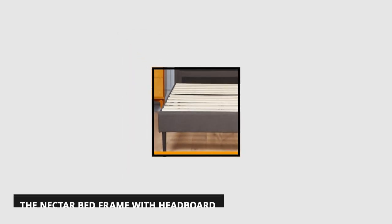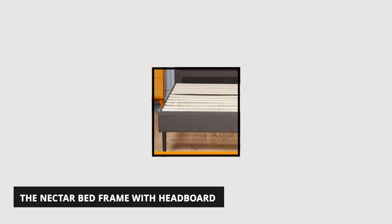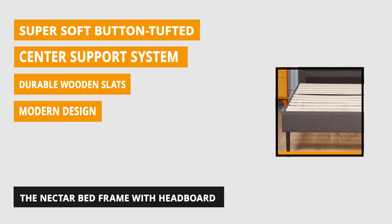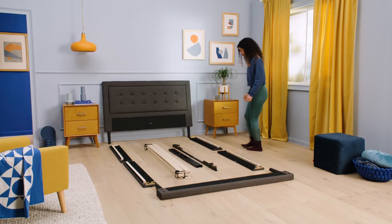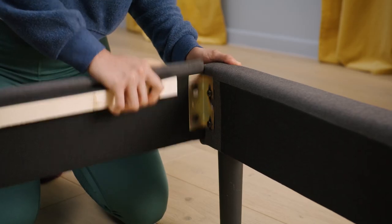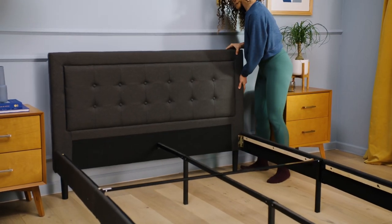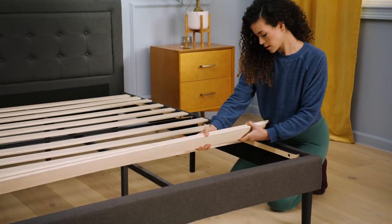At number 3 is the Nectar Bed Frame with Headboard. This headboard bed frame features an upholstered button-tufted headboard and a metal frame with wooden slats to support your mattress. No box spring or additional frame is needed. It's perfect for contemporary bedrooms. This Nectar bed frame is stylish and sturdy, with a low-profile foundation frame that provides a durable foundation for your mattress, while the plush upholstered headboard offers stylish comfort.